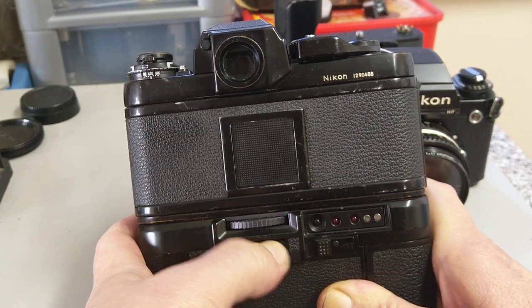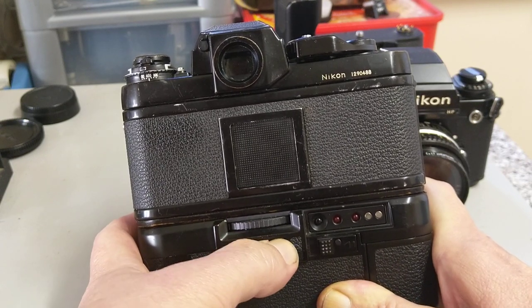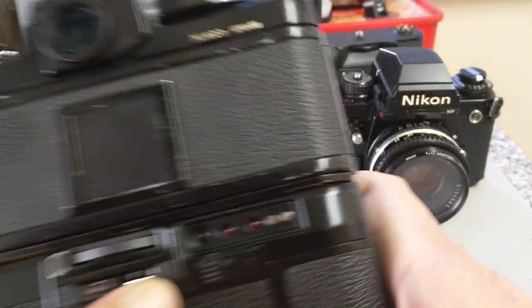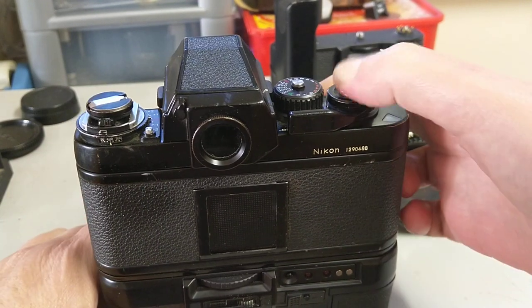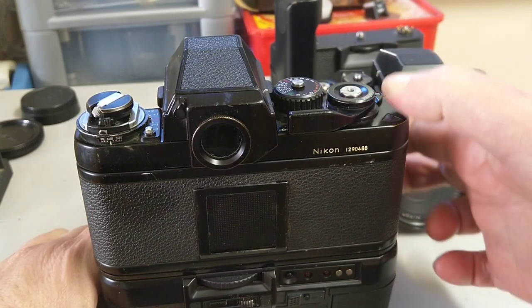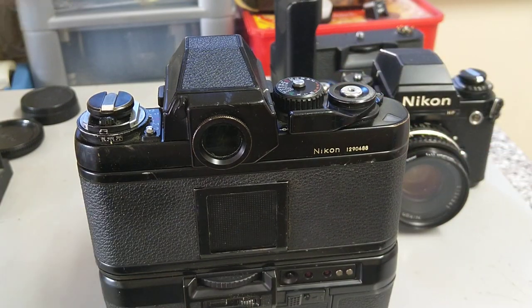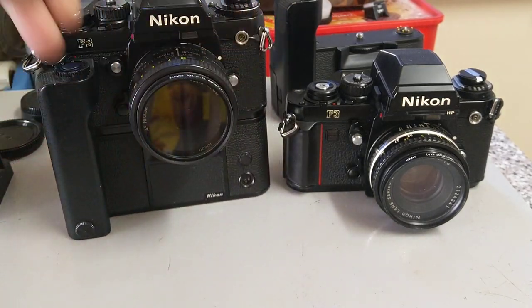You can set the counter for 12, 24, and 36 — the old standard film sizes. I don't think anyone's making 12-exposure rolls anymore apart from ones you roll yourself. Put it on the orange setting, and then the shutter fires and winds on normally.